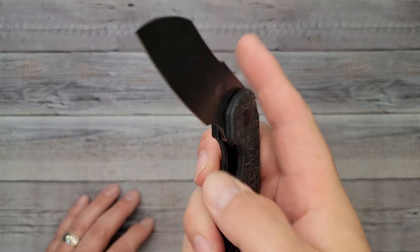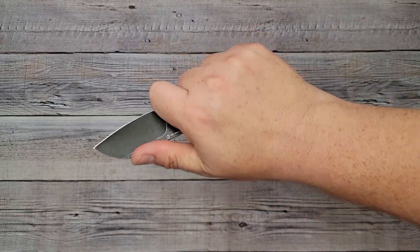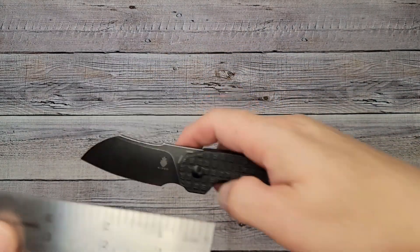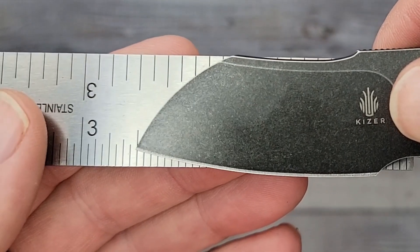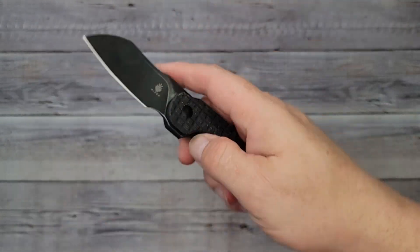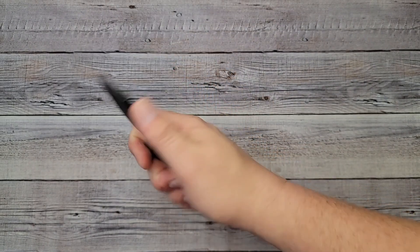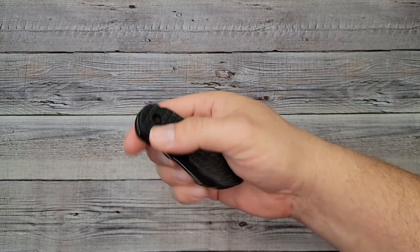The ergos — no hot spots. If you want a smaller knife, this is going to be comfortable. Our blade is coming in right around two and a half inches — maybe just a hair past two and a half. So it's not a long knife. Here's a six-inch ruler — it's not going to be much more than that. This is such a comfortable hold; it is lightweight and I like it.